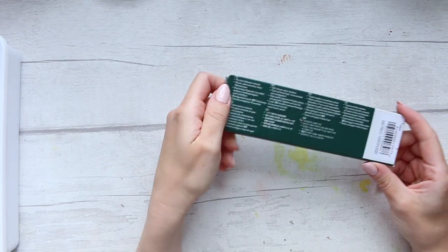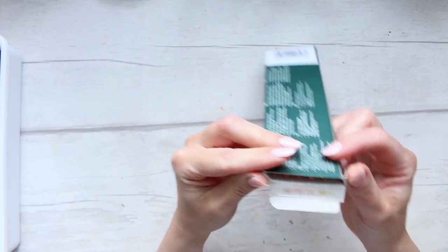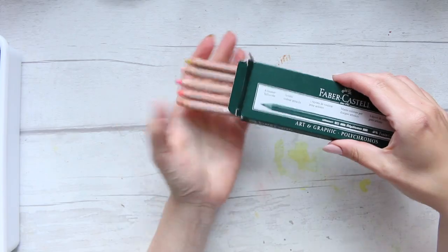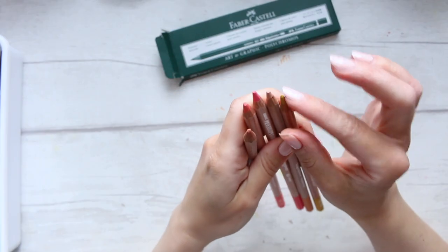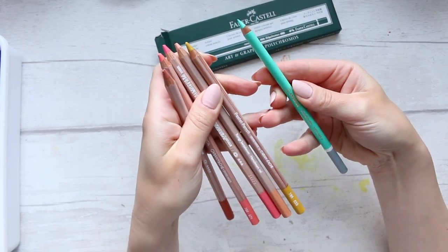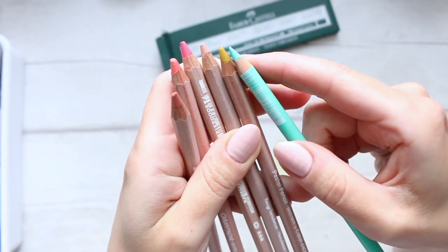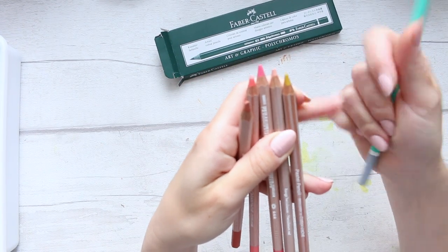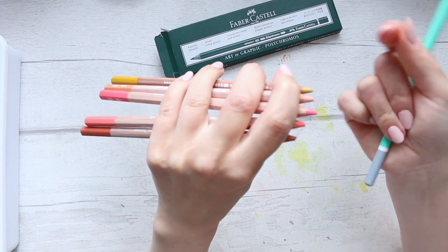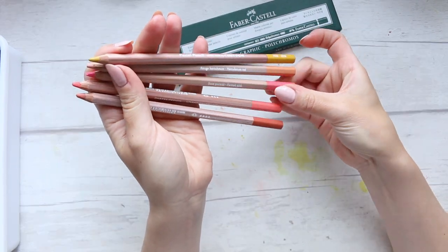I wanted to order some of the Caran d'Ache pastel pencils to work with skin tones. So you can see I ordered a specific color palette. For some reason I thought they'd be quite chalky. If you look at the Carbothelo pencils, which are chalk, the lead is quite chalky, whereas with these it seems quite glossy, but then they are a pastel. I've never tried this before, so I'm quite excited.